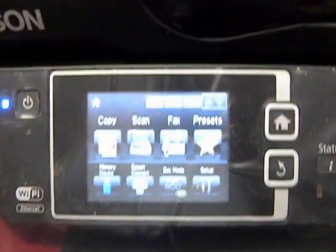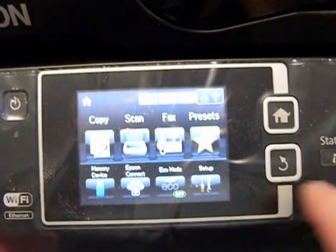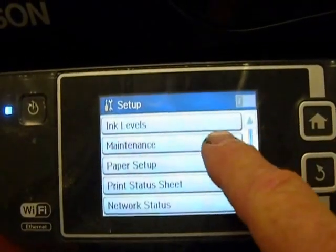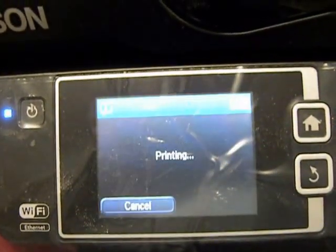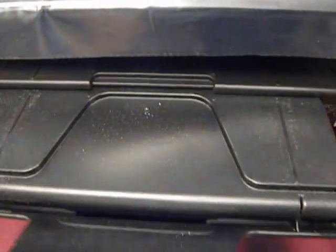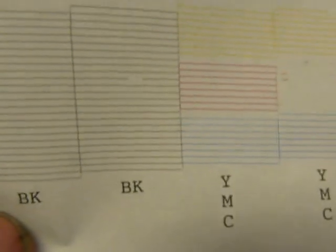Before we install the CIS system, we want to run a nozzle check. On the printer, go to Setup, then Maintenance, and then Print the Nozzle. Before you put the system in, you want to make sure the nozzles are firing correctly.